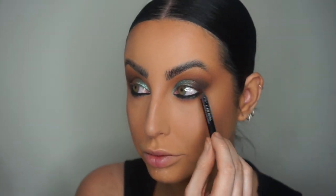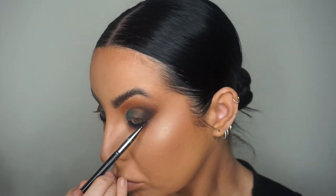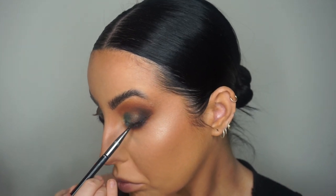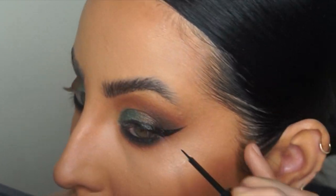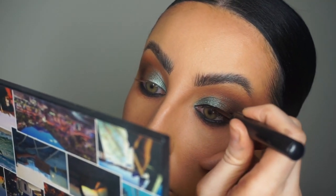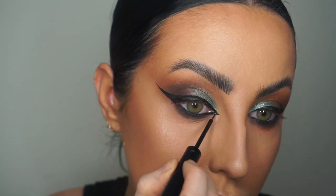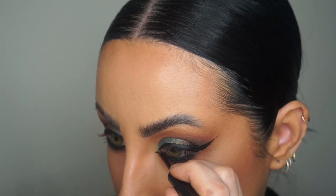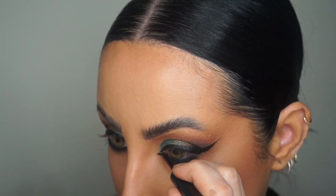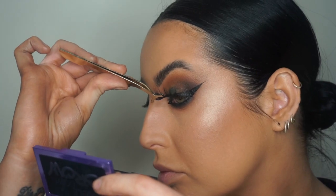Now I'm going to take my 24/7 liner in the shade Zero. I've created a really smoky waterline there. Then I'm taking the shade Jet from the palette on a liner brush with some All Nighter setting spray and mapped out my wing. Then I've taken the NYX Vinyl Liquid Liner just to create this really intense cat eye. I then went in and added inner corners — I took it the whole nine yards. I wanted this to be all about the liner and the smoky eye, so I'm working on very sharp inner corners. I love this liner for getting real precision and detail.